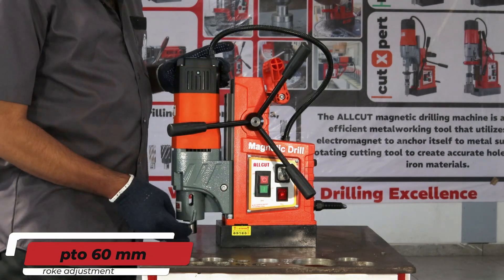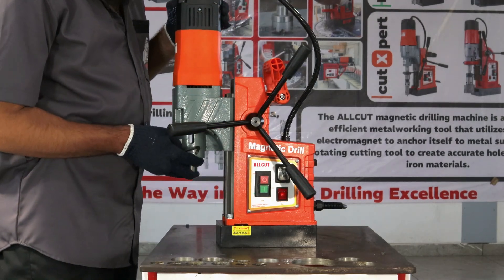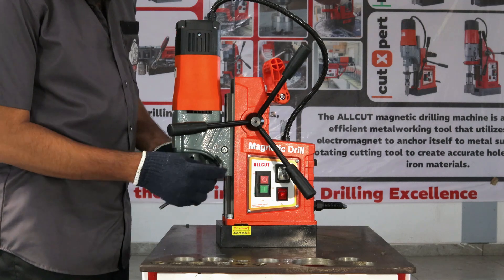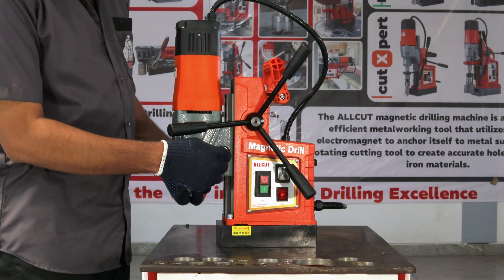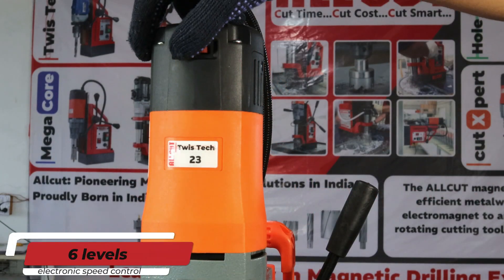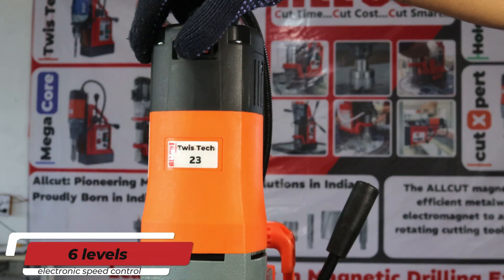A standout feature: a generous 60 millimeter stroke adjustment providing unmatched flexibility and control, paired with a potent 1500 watt motor featuring electronic speed regulation.